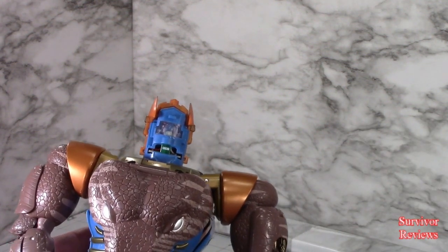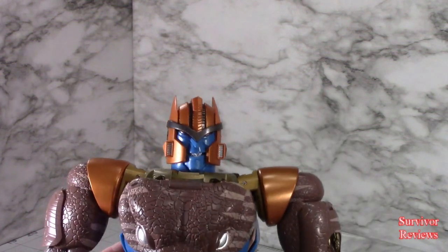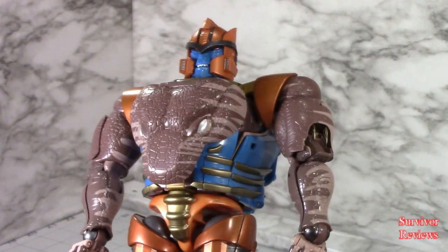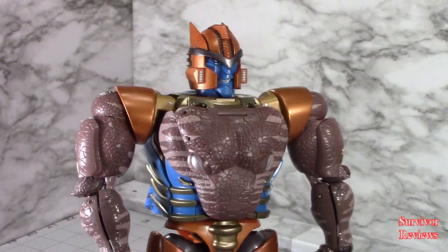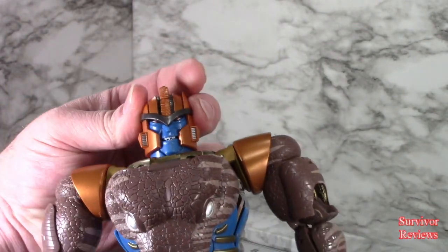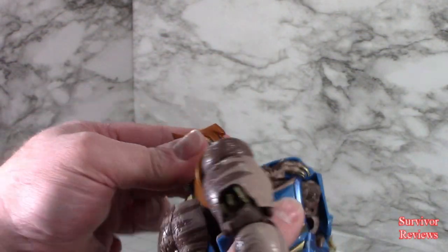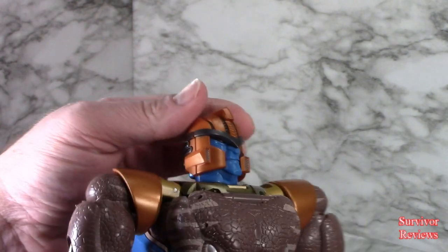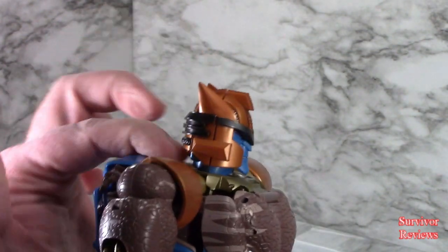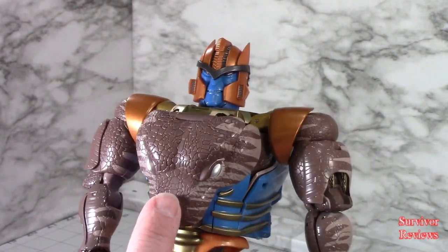Let's put on one of these additional faces — we're going to make him happy. There he is, happy. Coming down the figure, he seems awful chunky. The head is absolutely — I love the head. It can rotate all the way around, look up that far, look down all the way. You kind of break the connection, but this is beautifully painted, beautifully sculpted. We have a nice little gold detail there.